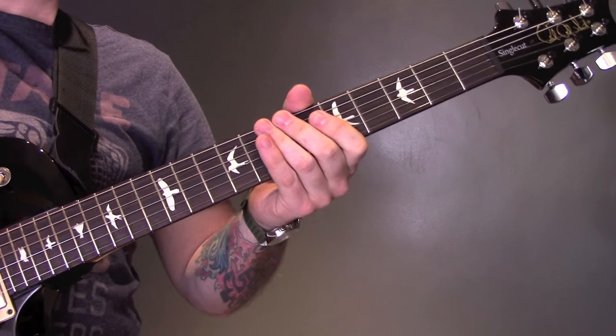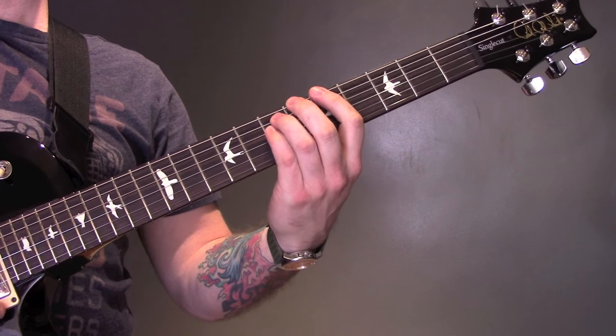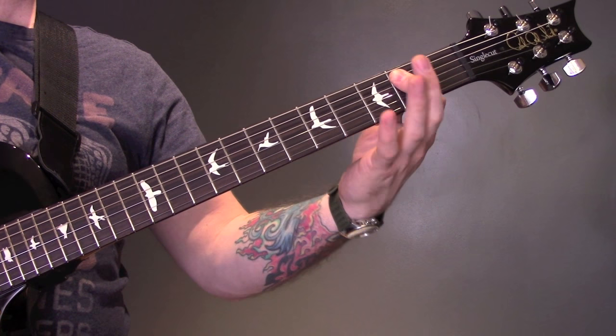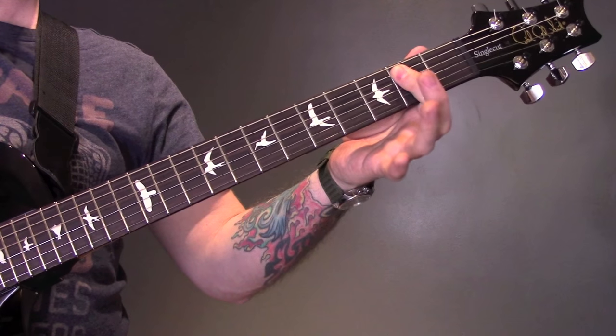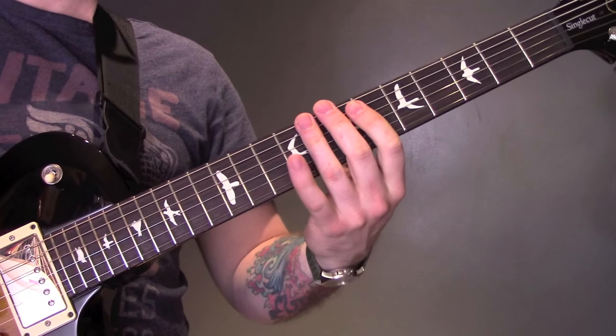Over the top of that, the other guitar is just playing power chords on the 5th fret of the E string. And then the open string.